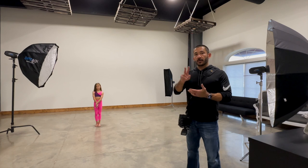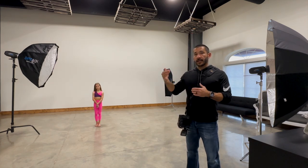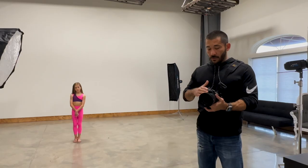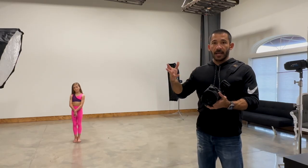We're going to talk about two ways to freeze action. The first one — high-speed sync — is for outside, and you use that when it's bright and you need the shutter speed to be faster. The shutter on the camera opens and closes, and that's where you get your light to capture the image.